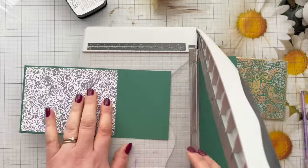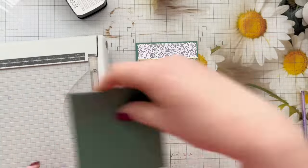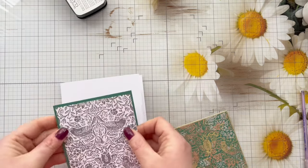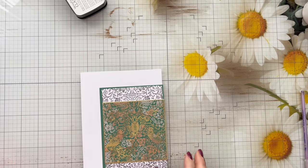But I'm not sure about how it's looking, so I go ahead and just cut a green matte layer just to see if that makes it pop a little bit more. I'm still not happy with it, so I bring out my five by seven card blank just so I can see it with that white border.